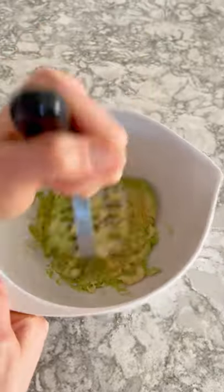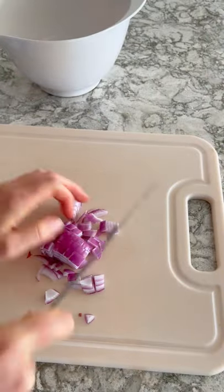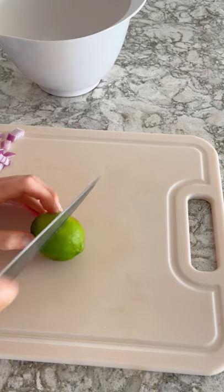Next, we're going to mash that up really well, and then we're going to cut about one sixth of a red onion into a small dice, and then cut a lime in half.